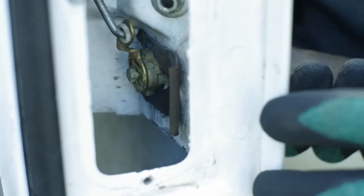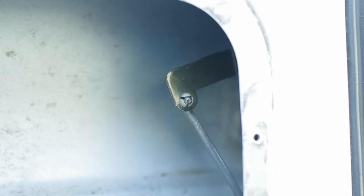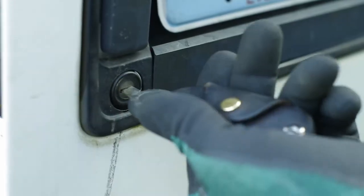For me, the connection rod was falling off the door handle. While we are in here, I'm going to perform a camper van essential upgrade.